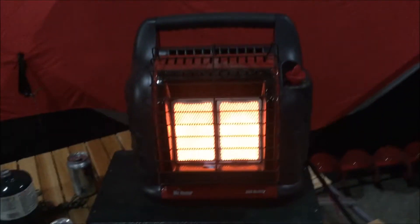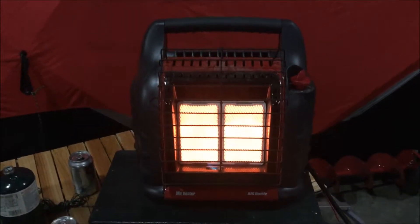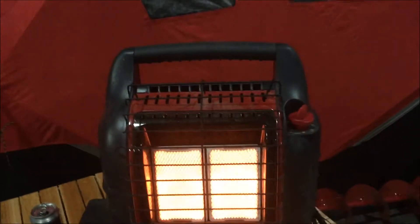Just a quick fishing update: we're getting ready to go out. The lakes and rivers should be frozen hopefully by tomorrow, which is going to be Christmas Eve. Tents are ready to go, heaters are ready to go.